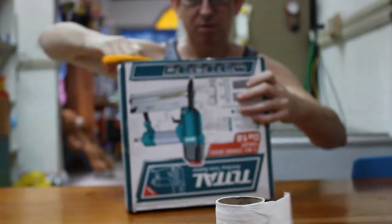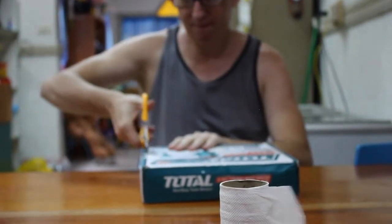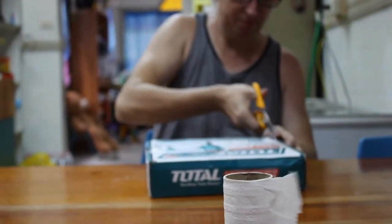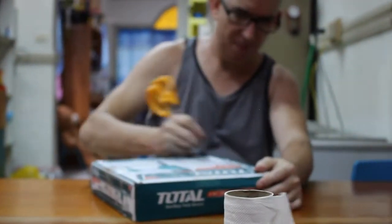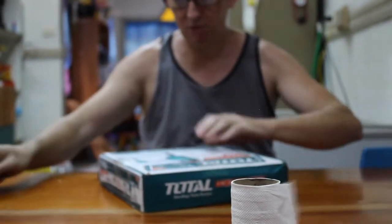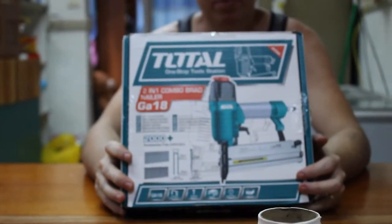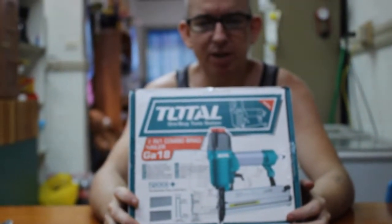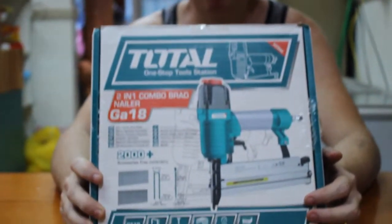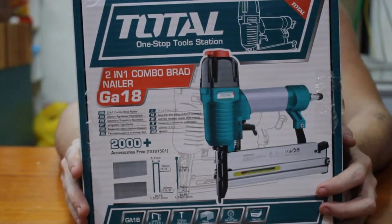And it's not that expensive either. It's affordable but really, really heavy duty. Industrial product. This will be my drill in the middle. It's a Total one-stop tool station. Two-in-one combo Brad nailer, 18 gauge.